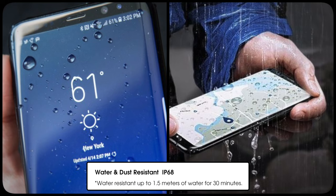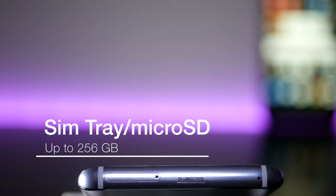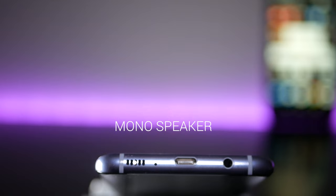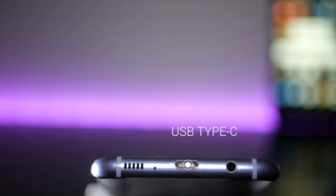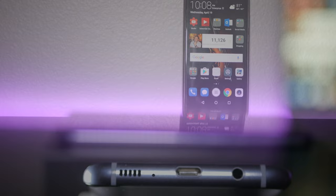The S8 and S8 Plus are water and dust resistant with an IP68 rating. You can submerge this in water up to 1.5 meters for up to 30 minutes. On the top of the device you have your SIM tray and microSD card slot which holds up to 256GB cards. On the bottom you have your mono speaker — a much improved mono speaker over the S7 and S7 Edge. This charges via USB Type-C, a nice welcome improvement, and you also have your 3.5mm headphone jack, something the iPhone 7 and 7 Plus doesn't have.